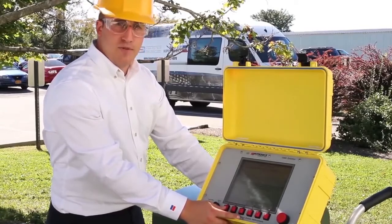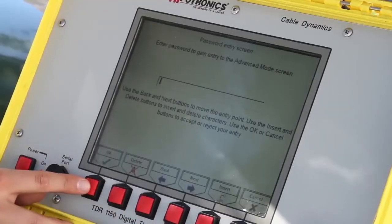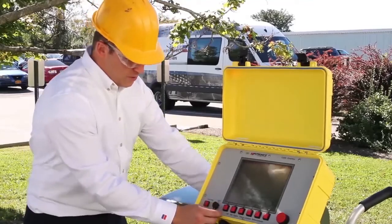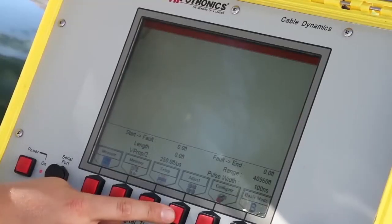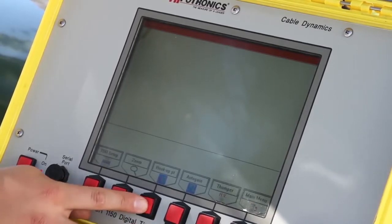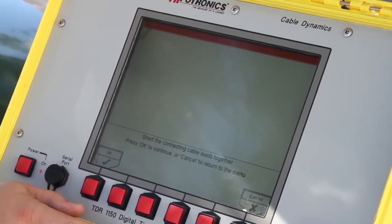Your unit may or may not be password protected. If it is, please enter the password and then hit OK. In advanced mode, you will want to select Adjust, and then a series of options will show up on the bottom of the screen. Select Hookup Point, and now we're ready to set up the hookup point.